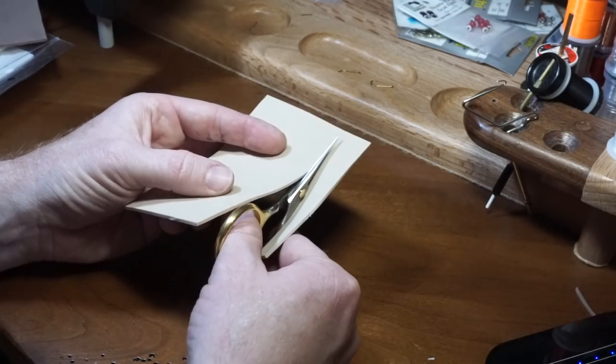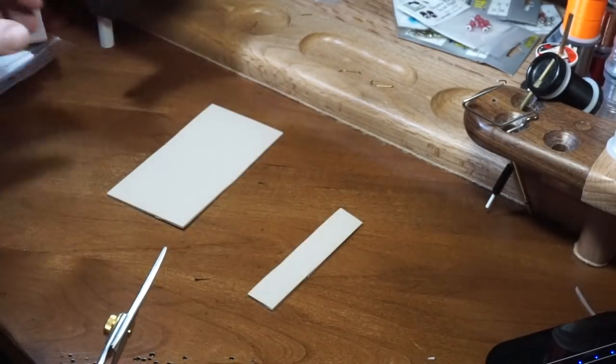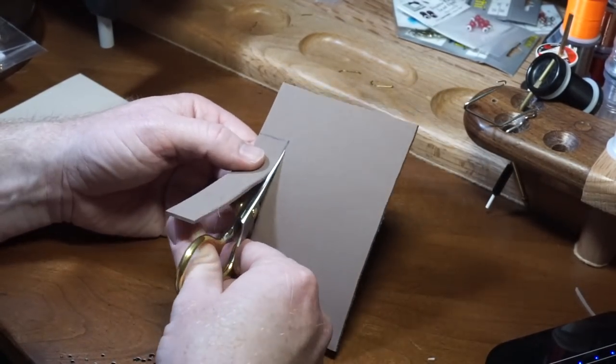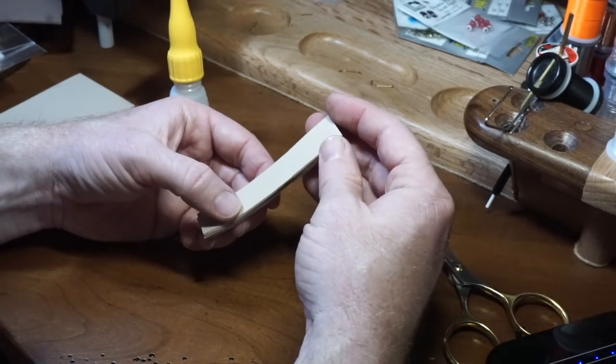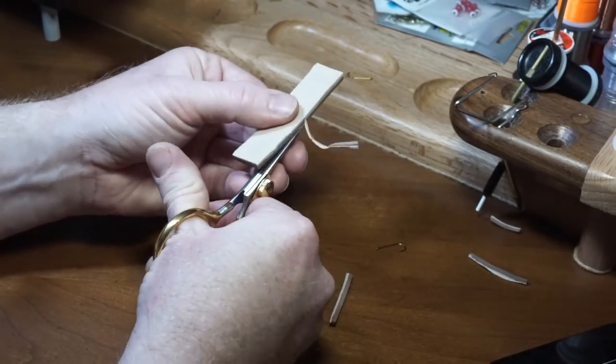Start by cutting out a ¾ inch wide strip of 2mm tan foam, and do the same thing with some dark brown foam. Then use some super glue or paint-on gorilla glue to attach these two strips together. Putting something heavy like a book on top of them helps. Trim the sides to make them even.